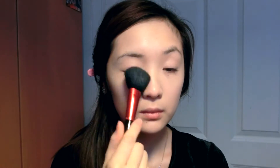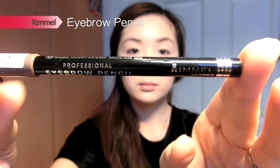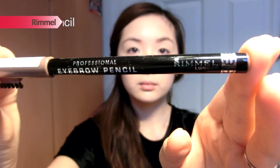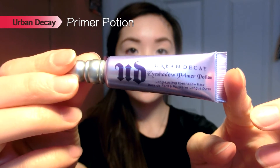For my brows, I'm using my usual Sleek Brow Kit — taking the powder side first to fill in my brows lightly, before going in with the Rimmel Professional Eyebrow Pencil in brown to fill in the rest. This gives a softer and more defined look because it's a light shade. After filling them in, I blend everything out with a clean spoolie.